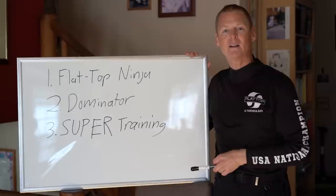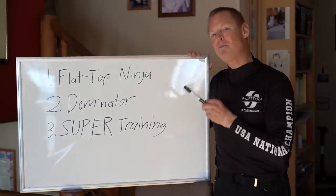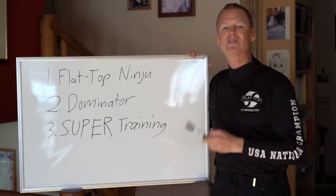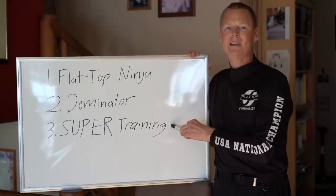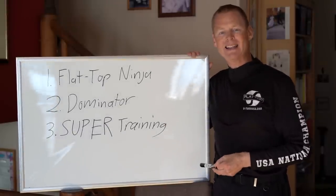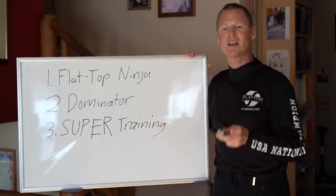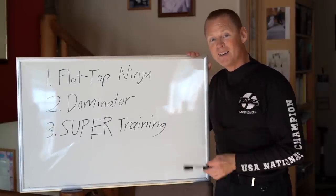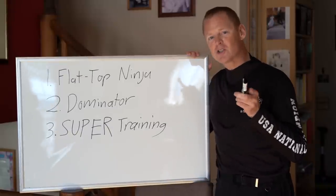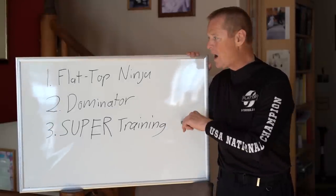Number three is super training, because what you're flying is a glider, and active piloting of the glider makes it thousands of times safer. Now you might think training would be more important than equipment, but here's why it isn't: everybody crashes, everybody pushes their personal limits. Whether you're a beginner or an expert, you're still going to make a mistake. And when you lose control, your skills aren't helping — the only thing that's going to save you is your Flat Top and your Dominator.